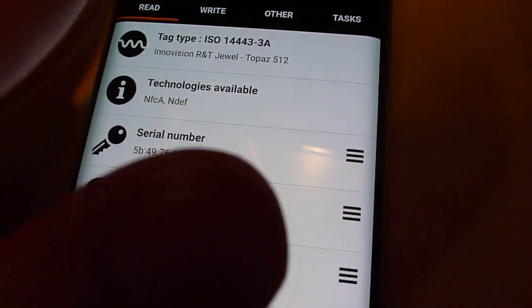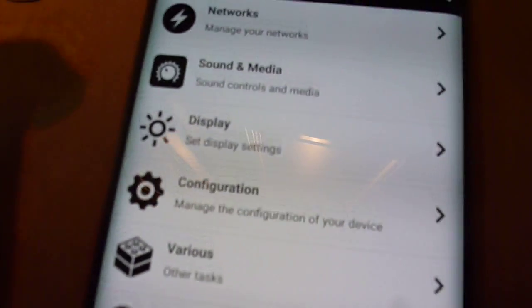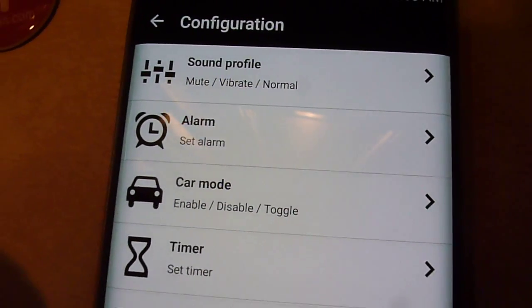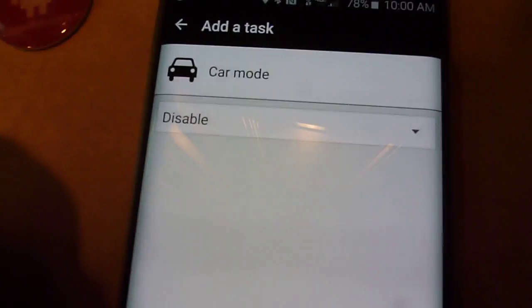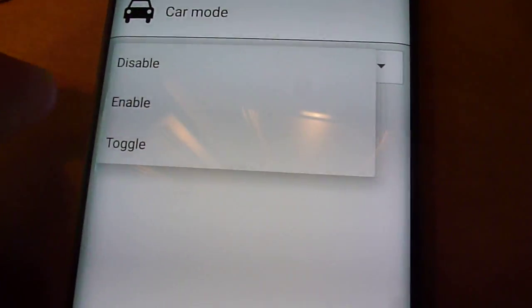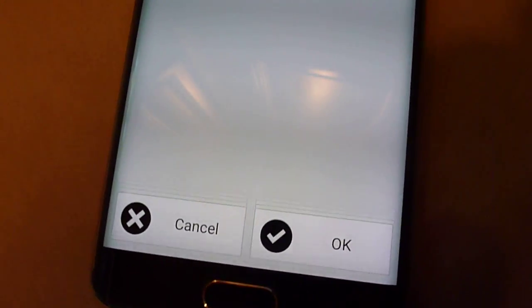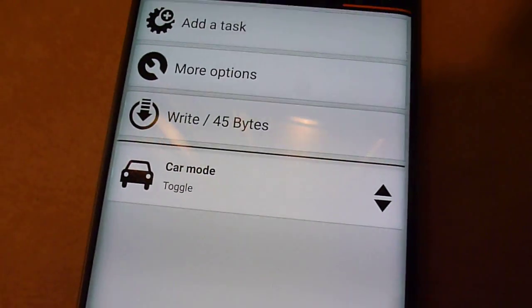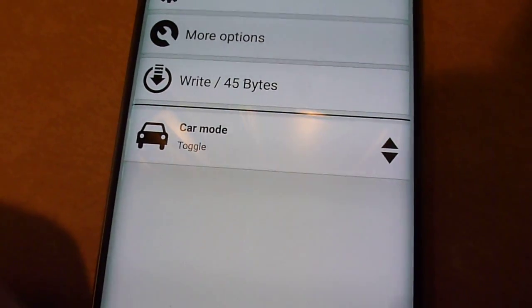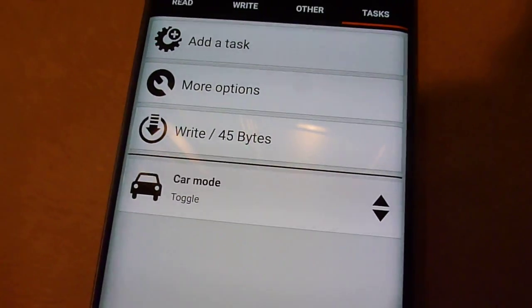In this app you go to Tasks and add a task. Go down to Configuration and there is Car Mode right there. Instead of just disabling or enabling it, I'm going to choose Toggle — so if it's on it will turn it off, and if it's off it will turn it on. So I've got Car Mode Toggle set. I'll hit OK, and you can see that's my task. You could add other tasks and stack them up — have it do 1, 2, 3, 4, 5 different things. To keep it simple for this video I'm just going to leave it at this.